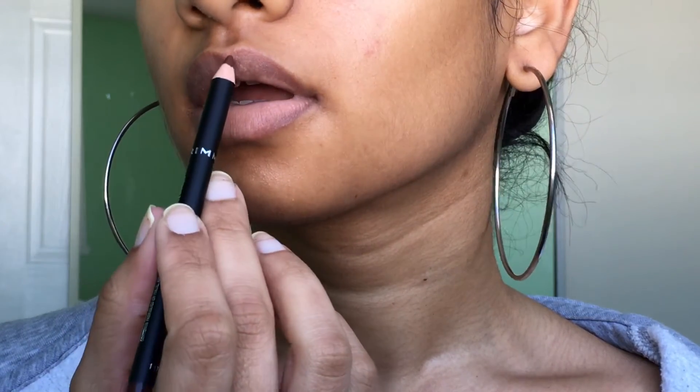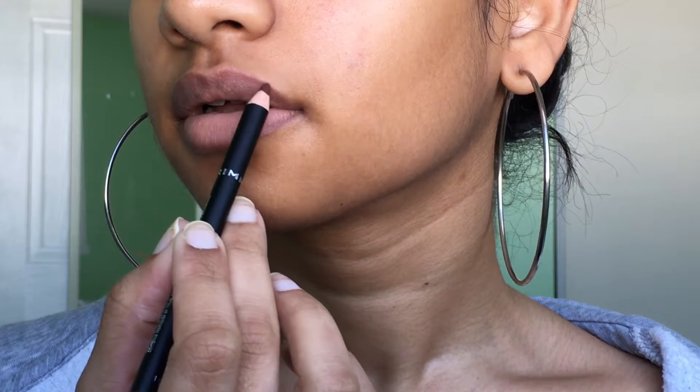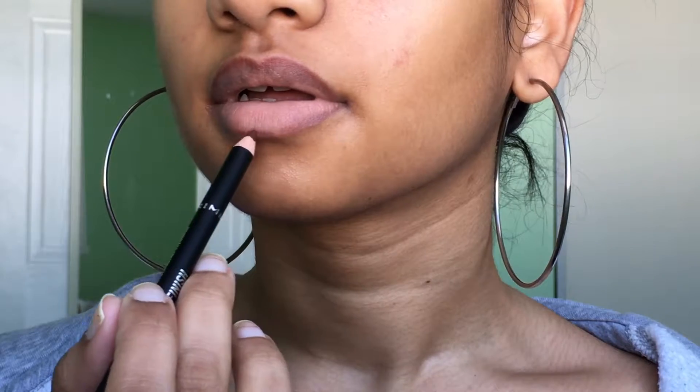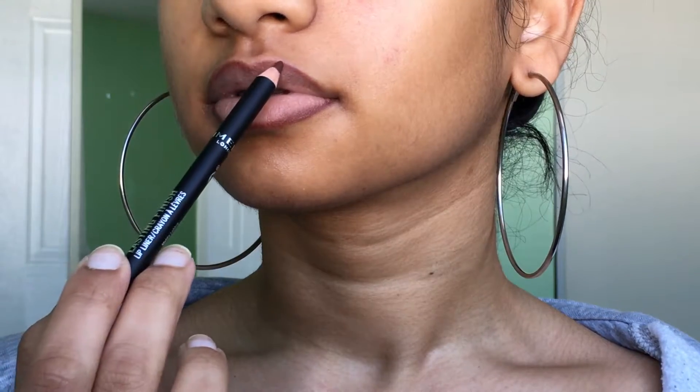This is my new favorite lip combo. I like to start off with a brown lip liner and I follow the natural shape and contour of my lip. I'm quite heavy-handed with this because I tend to blend it with the lipstick anyways.